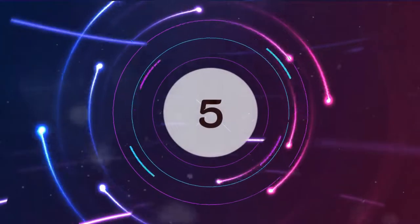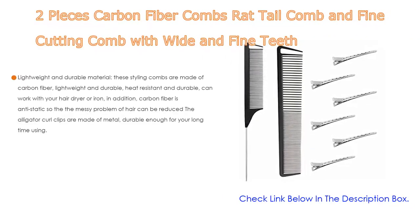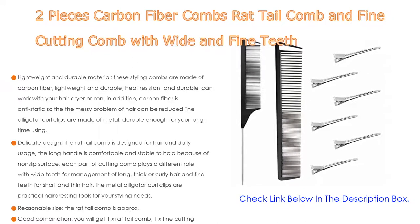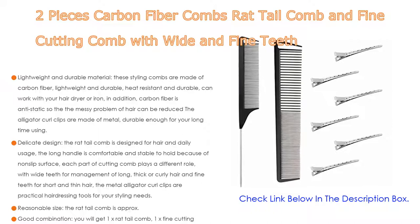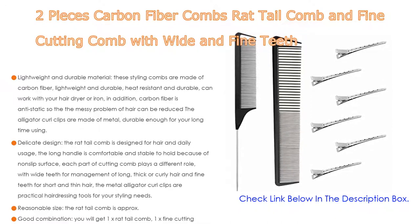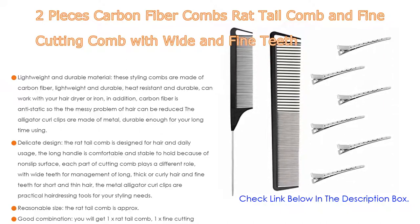Number 5. This two-piece set includes carbon fiber combs: a rat tail comb and a fine cutting comb with wide and fine teeth. These styling combs are made of carbon fiber — lightweight, durable, and heat resistant — so they can work with your hair dryer or iron. Carbon fiber is also anti-static, reducing the messy problem of hair.